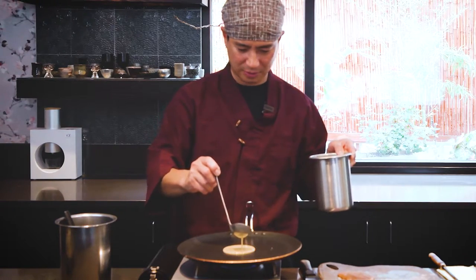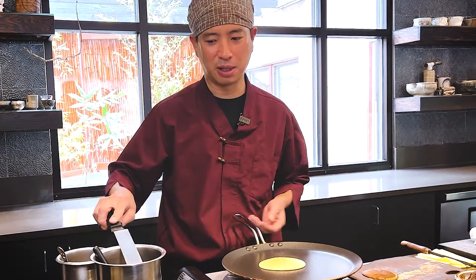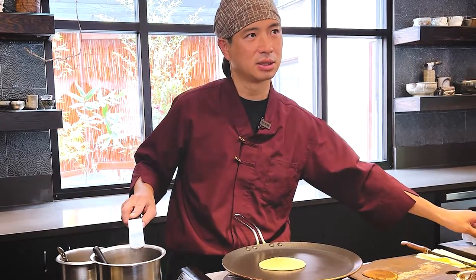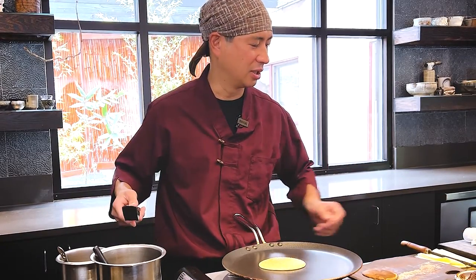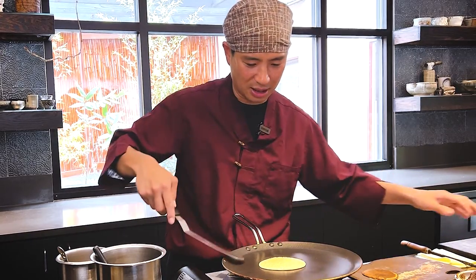This is quite famous — you know the anime Doraemon, the famous Japanese character? He really likes this pancake. And I'm making that. It's simple, very easy ingredients — made from flour, sugar, and honey.